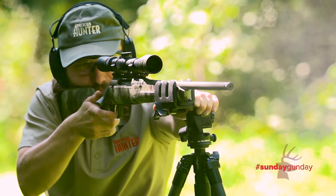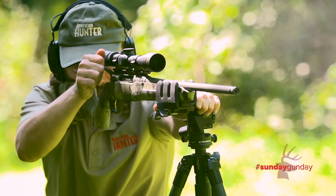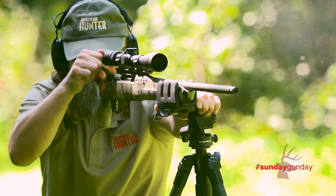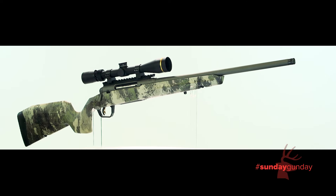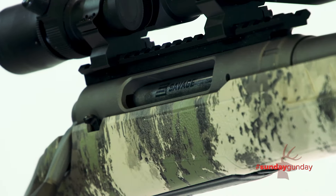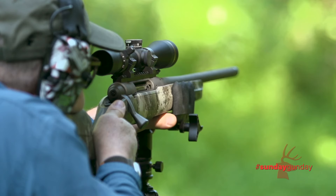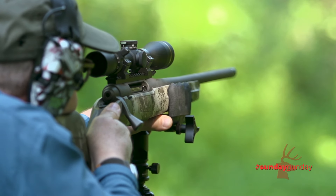Welcome back to Sunday Gun Day. This week, we shoot the brand new Savage Arms Axis II. It's a redesign of the company's fabulous bolt-action hunting rifle, released 10 years ago, and it's on dealer shelves right now, just in time for deer seasons nationwide.